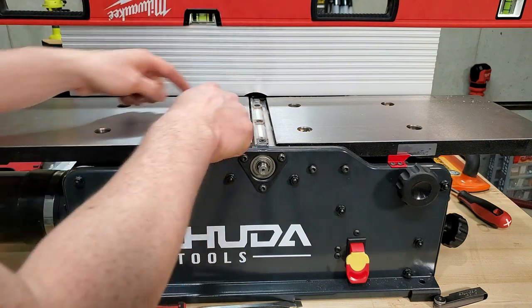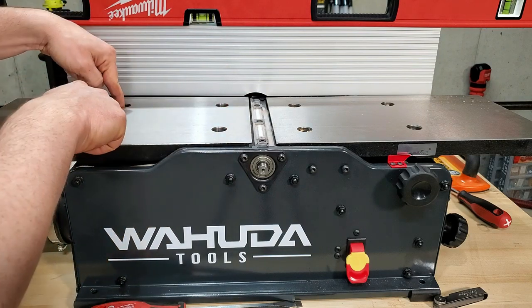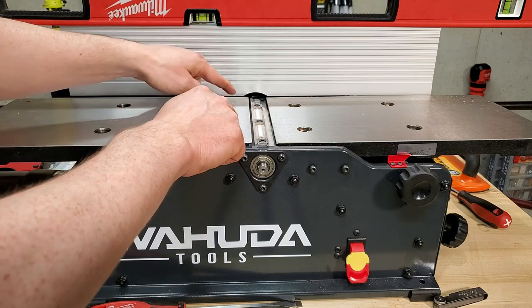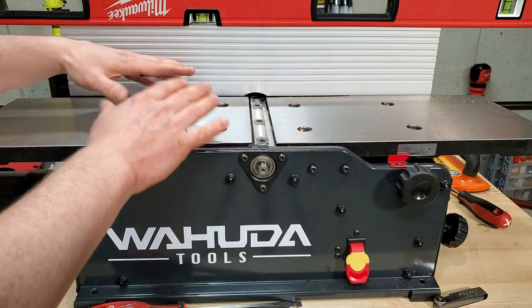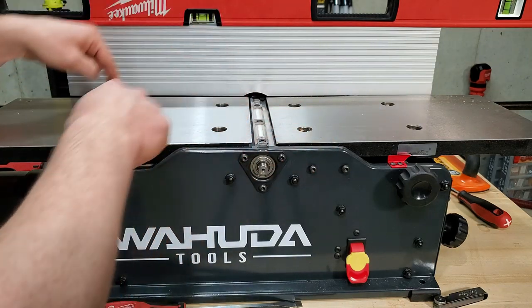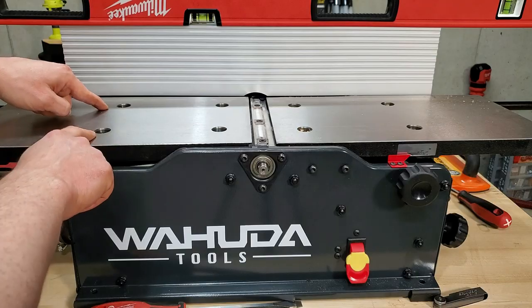If you need to raise all four screws, do two at a time. Keep track of how much you raise them, then do the other two.